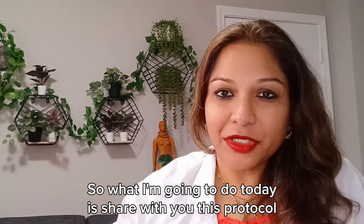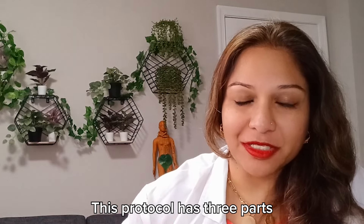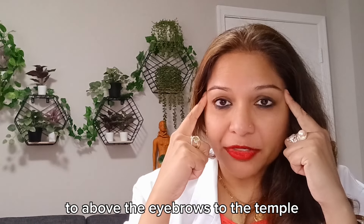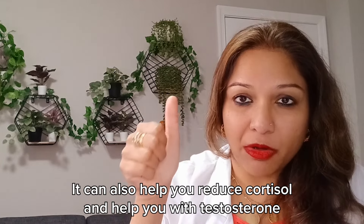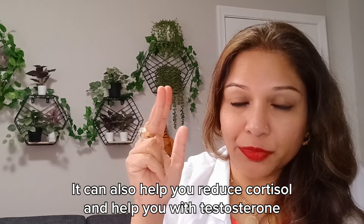What I'm going to do today is share with you this protocol. This protocol has three parts. First, we are going to massage from yin tang to above the eyebrows to the temple. This has many functions. Yin tang is going to help balance out the endocrine system. It can also help you reduce cortisol and help with testosterone.